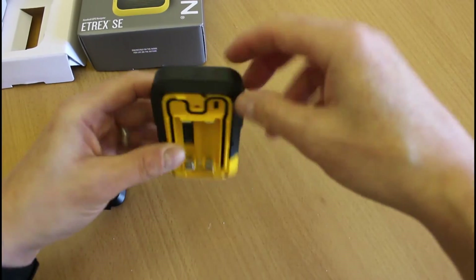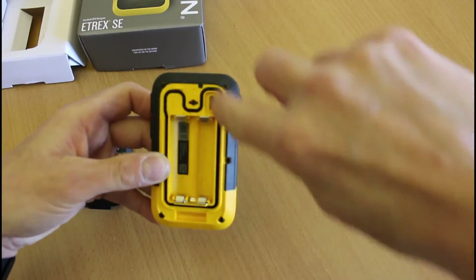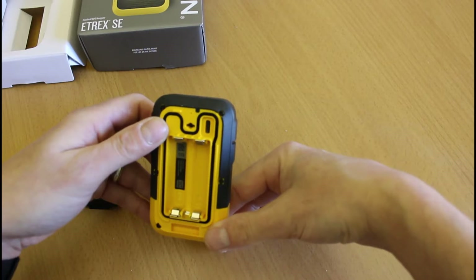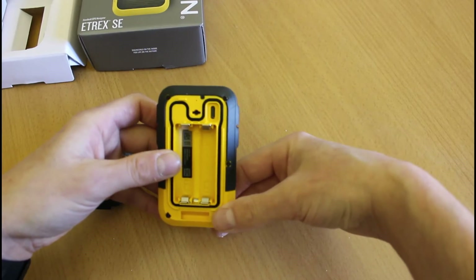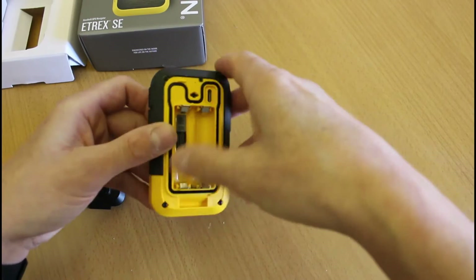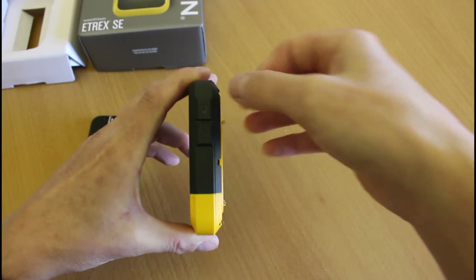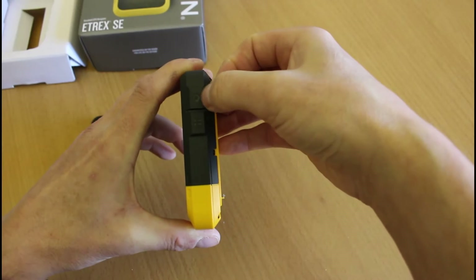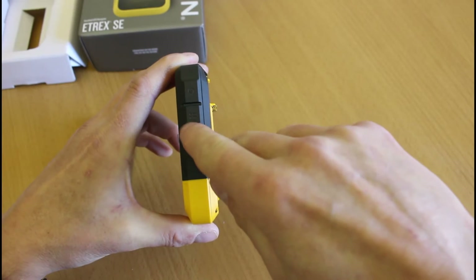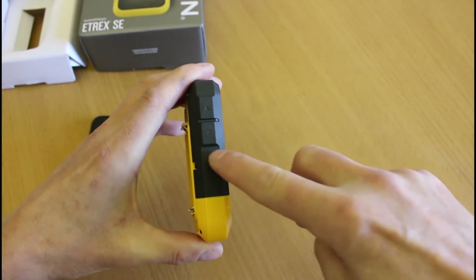I've just realized there's not a flap on the side like we used to get — the USB connection is actually hidden behind the back cover, which also provides the weather seal. This unit takes a USB-C connection, so if we were to connect it to a computer, it's USB-C. On the side we've got a couple of buttons — that little teardrop shape will be something to do with marking a waypoint, and two lines on a Garmin unit would normally be a menu button.